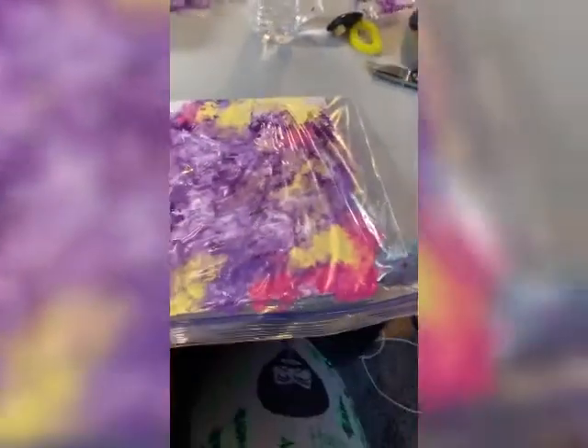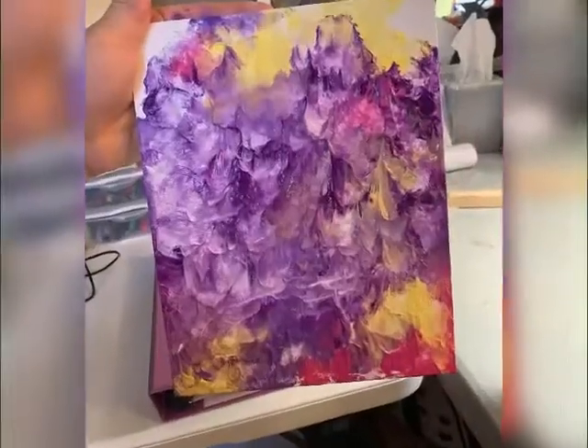After I felt she had smushed it in good enough, I cut it out of the bag and this is the final piece. It was a lot of fun.